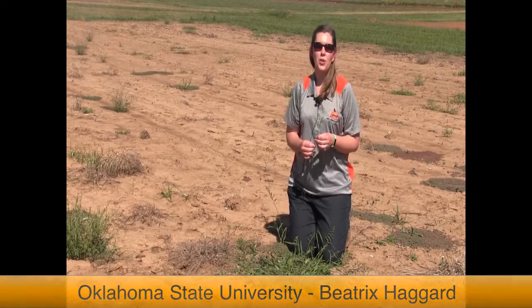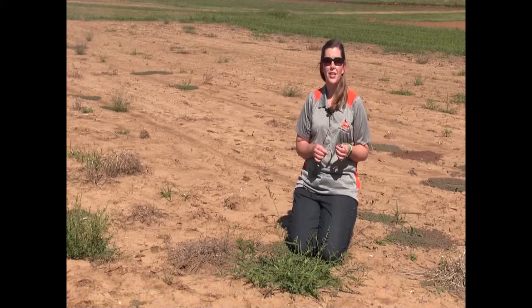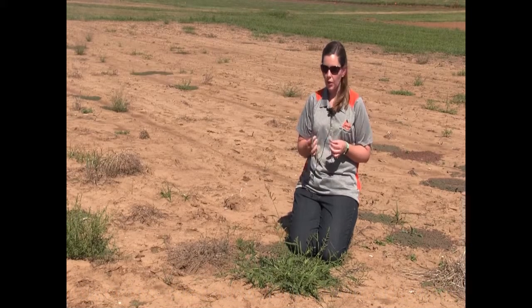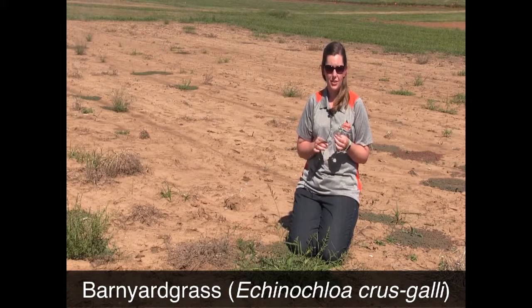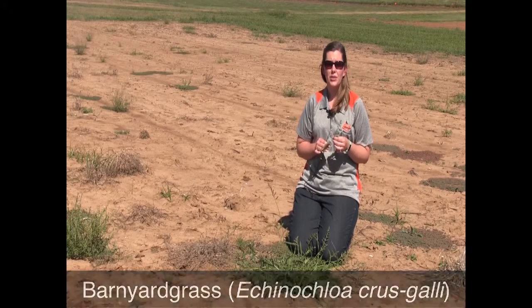Hi, Beatrix Haggard with Oklahoma State University's Plant Soil Science Department. Today we are looking at barnyard grass. Barnyard grass scientific name is Echinochloa crus-galli.